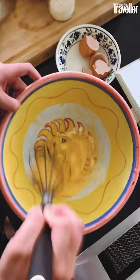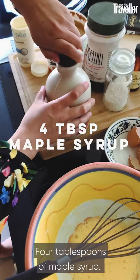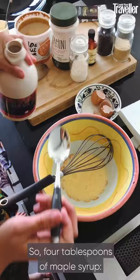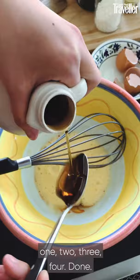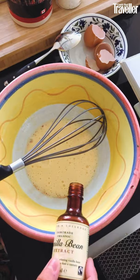Get rid of any bits. Four tablespoons of maple syrup — it's a fresh one. Four tablespoons of maple syrup. If you're not used to tahini or someone in your family's not used to tahini, you might want to add a tiny bit more sweetness. A little dash of vanilla extract, about two teaspoons. I've got fair trade vanilla extract there — give it another little whisk.